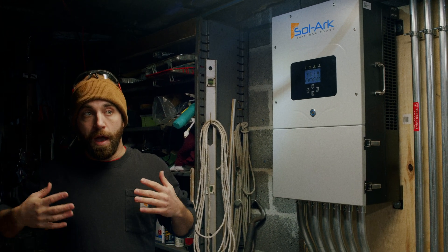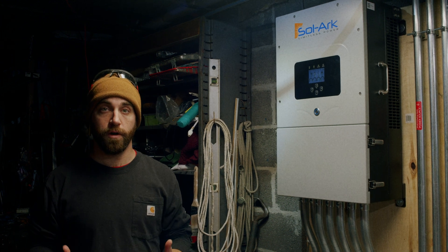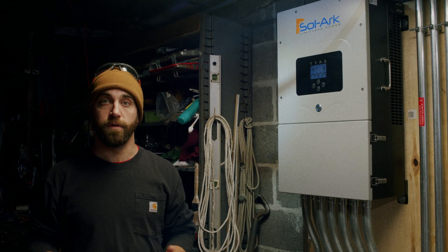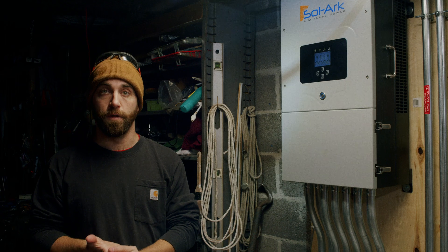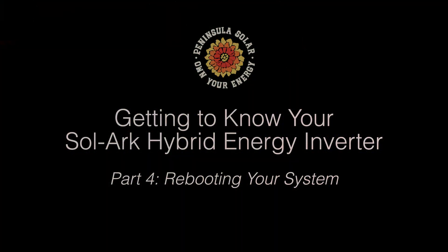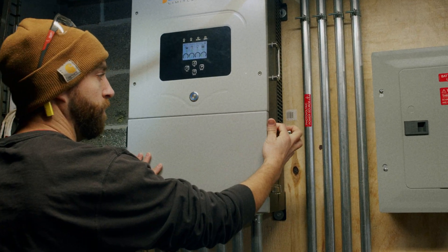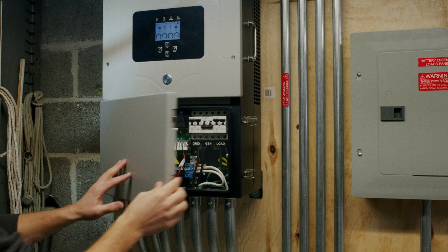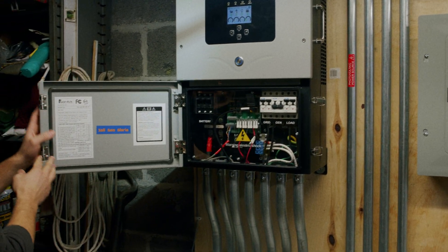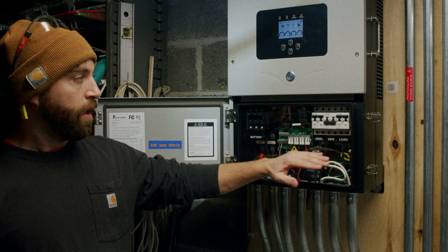Now this is only for the most extreme situations. However, we have found it helpful in the past to know how to fully de-energize the system and then proceed to re-energize the system after. To power down the system entirely, we are going to open up our inverter and look at the inside.